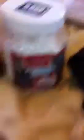I only have a little bit of BBs left. You need a speed reloader, and you need three mags. These are M4 mags.